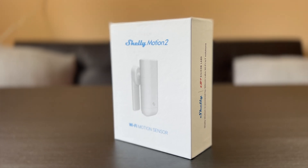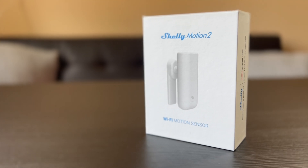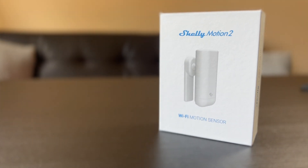Shelly Motion Tool was just released and in this video I will show you what is good and what is bad about it. As usual I will try to add Shelly Motion Tool in Home Assistant and I will create some demo automations.